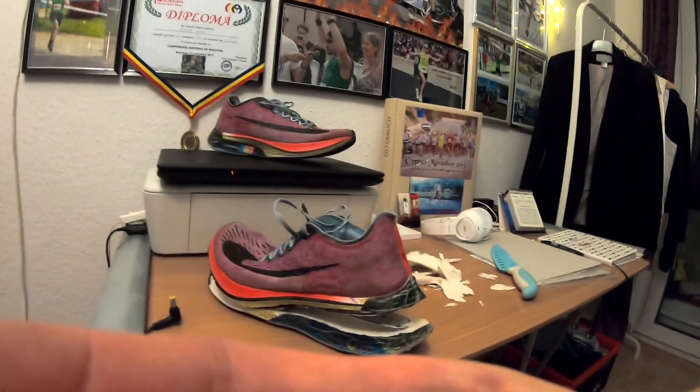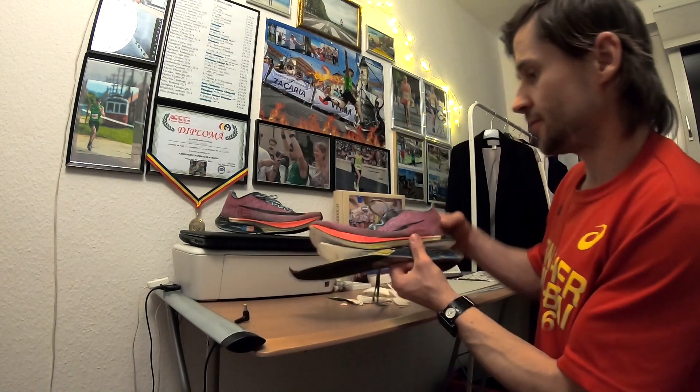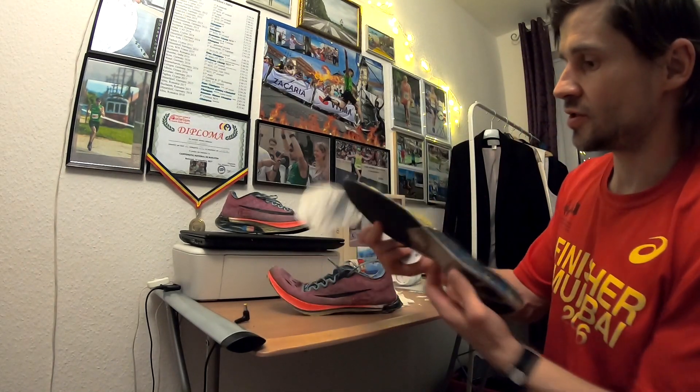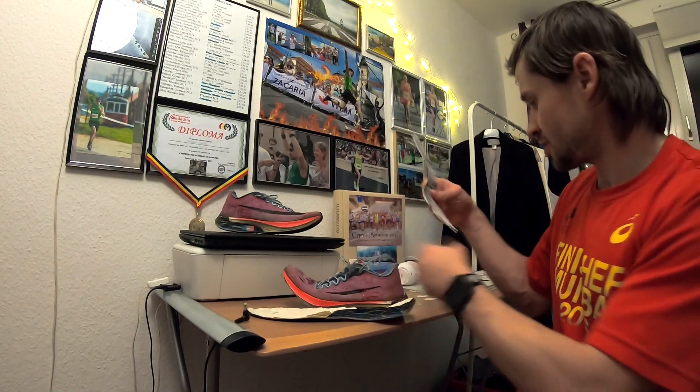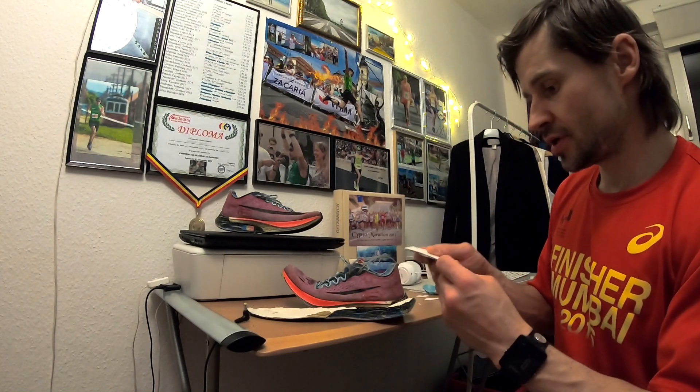Here is the Vaporfly carbon fiber plate — I've managed to take it out, it was quite a piece of work. This is the upper, this is the sole intact, wonderful foam. Here it is: the most famous carbon fiber plate in the world of the Vaporfly 4%. This is all the hype, this is what it's all about — this tiny carbon fiber plate. I still need to clean out the final residues and the rubber.